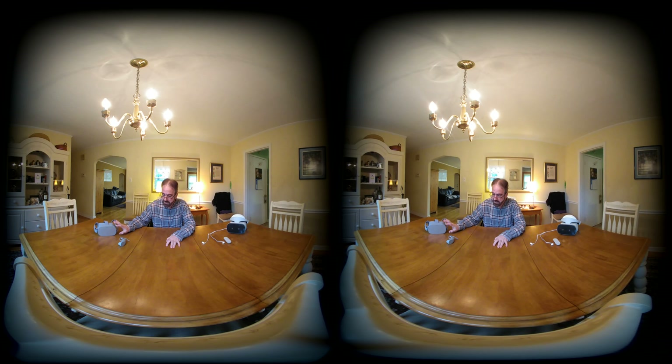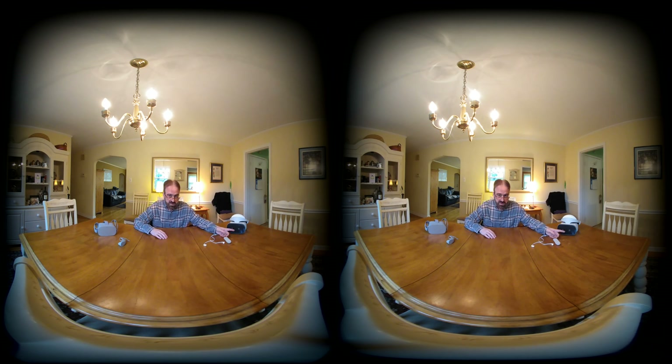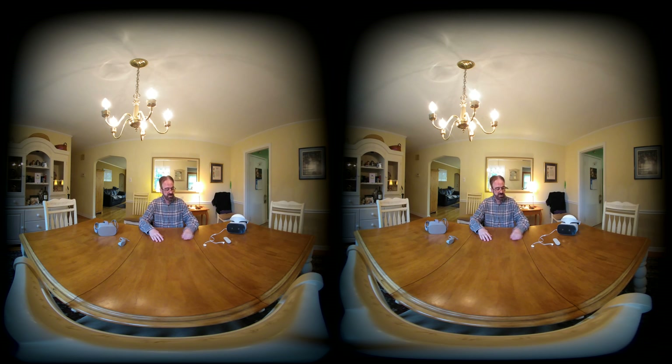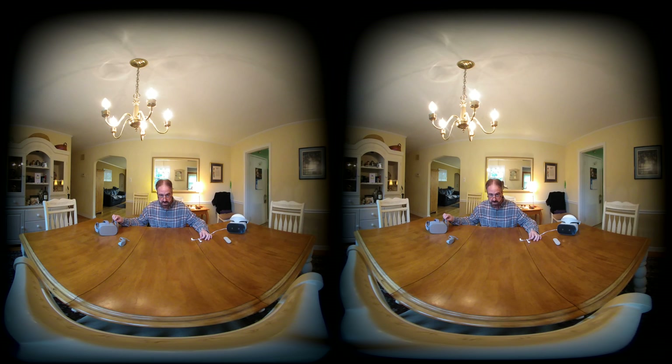The Lenovo Mirage Solo has two cameras and what's called six degrees of freedom. The Oculus Go does not. It has three cameras. The Oculus Go is $200; the Lenovo is $400. The Oculus Go needs earbuds, while the Lenovo has a speaker system built in right next to where your ear is, by the strap.